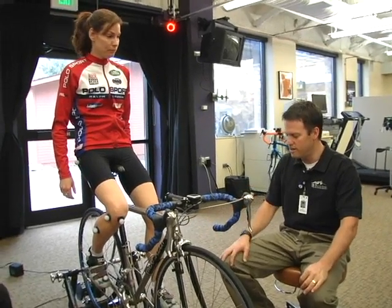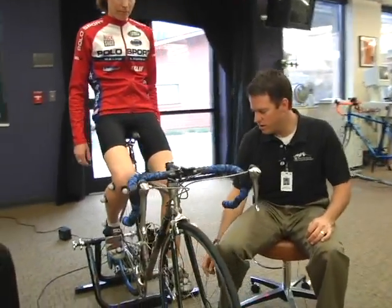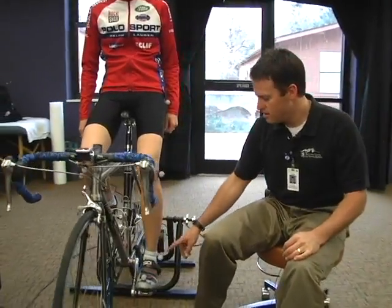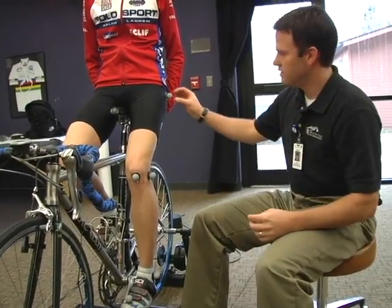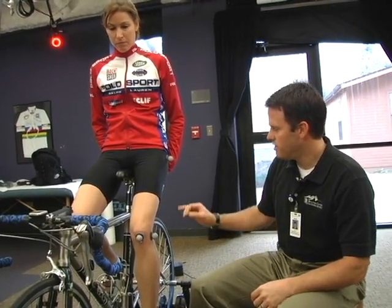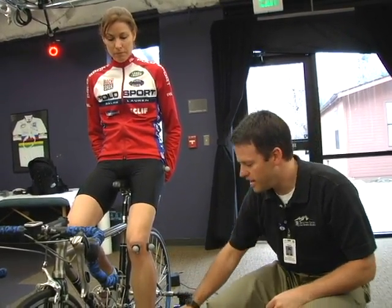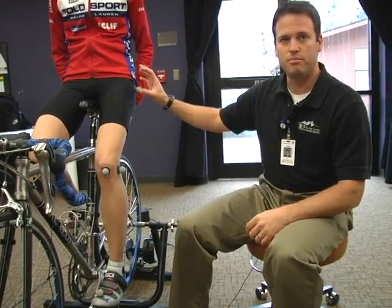Now I've got infrared sensitive markers on Gina's legs. We've marked the top of the foot, the front of the knee, the ankle bone, the joint line of the knee, and the hip bone. She has seven cameras on her that will be watching these markers, and what we'll get are readings of joint angles, knee alignment, and hip motions all while she's riding the bike.